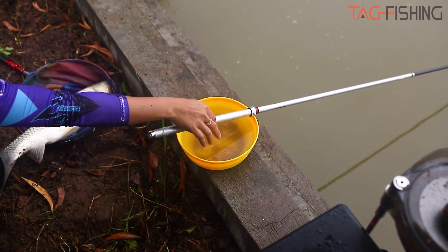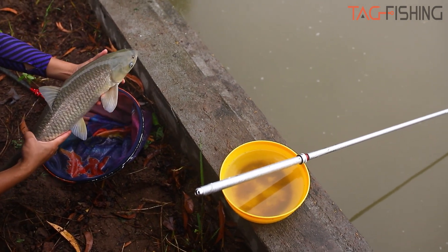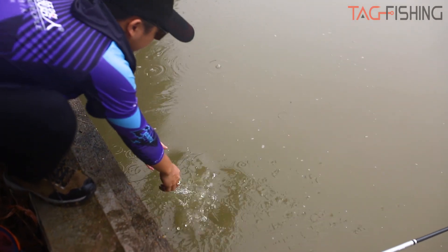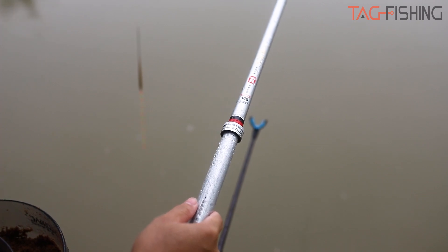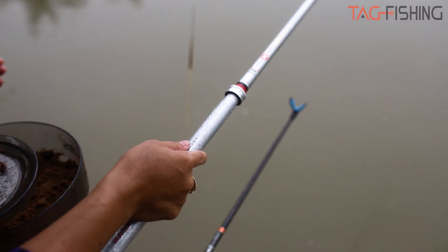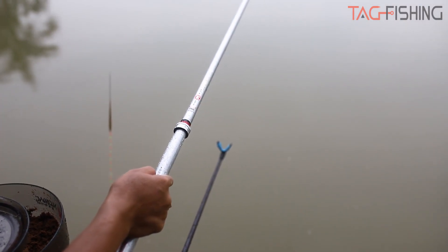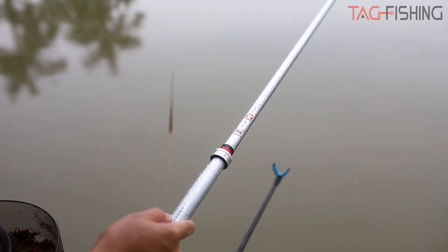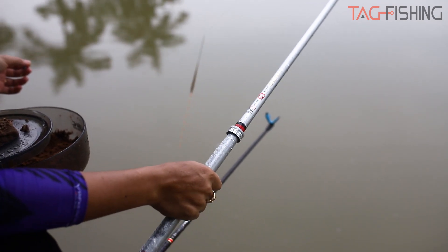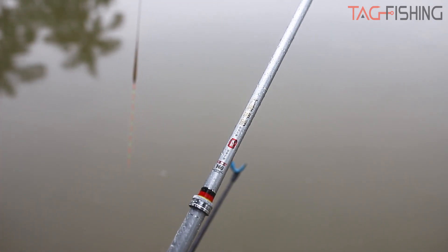Mục đích của tôi ngày hôm nay là đi test cần nên cá tôi sẽ thả lại hồ. Như các bạn đã theo dõi, video vừa rồi tôi review và câu thử cá. Đối với cá nhân tôi, tôi cảm nhận cây cần Lục Mạch Thần Kiếm phiên bản bạc này rất ok luôn. Với tầm tiền lanh quanh giá 1 triệu, chế độ bảo hành cộng thêm tặng 1 đọt nữa thì rất tuyệt vời. Cây cần giữ cá rất tốt - tôi chỉ dùng thẻo chục 1.0 và thẻo 0.6, cần 5H, và con chấm khoảng gần 3 cân thì bắt rất ok, rất nhẹ nhàng.